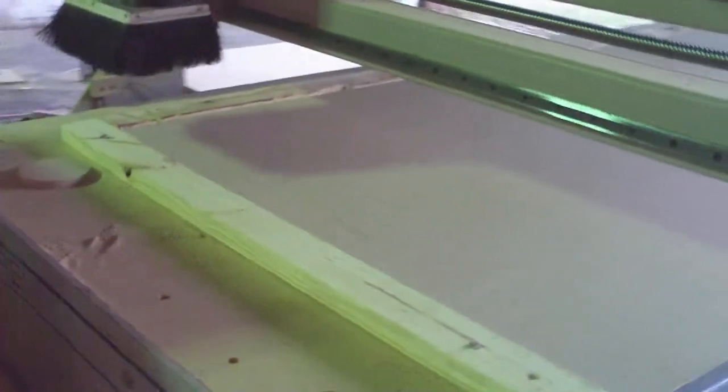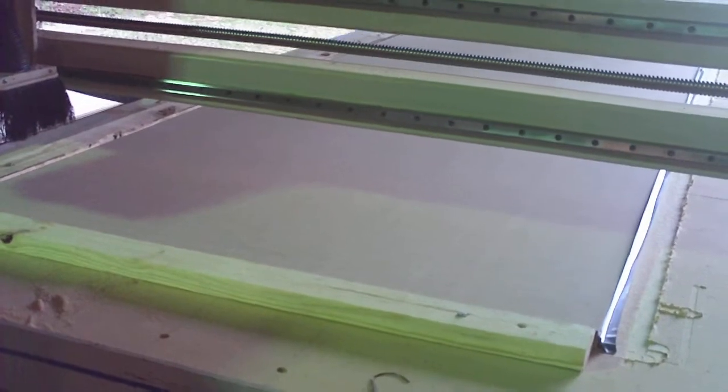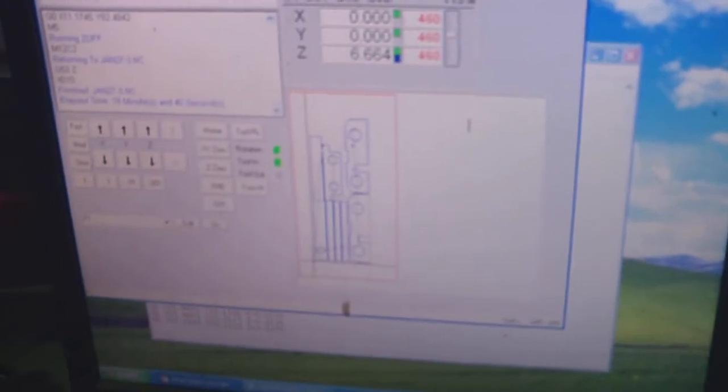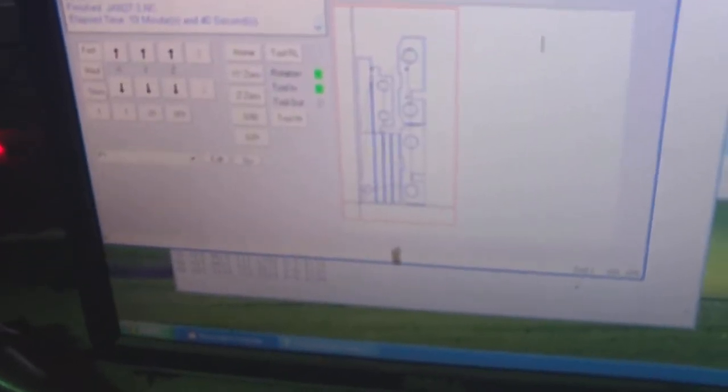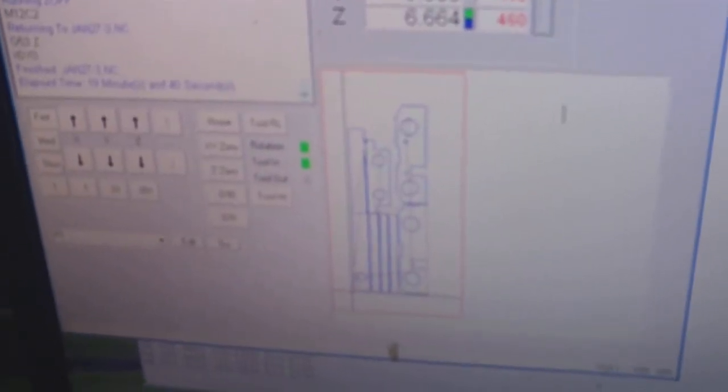I'll show you some of the features of the machine. It's basically all Windows-based CAD software. Everything's built on a file, which is brought here to this computer. You can see how it's laid out — that's how it's actually nested on the sheet. We can move these parts around and basically yield a higher cut ratio. The better we move them around, the less waste we have.